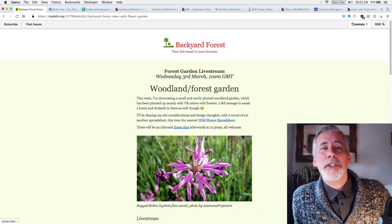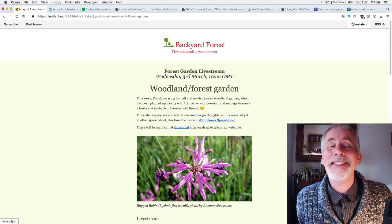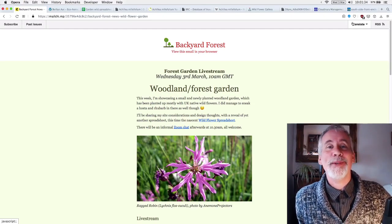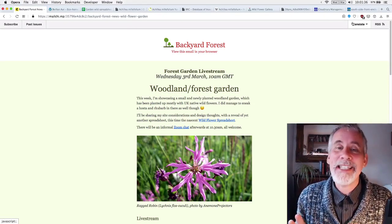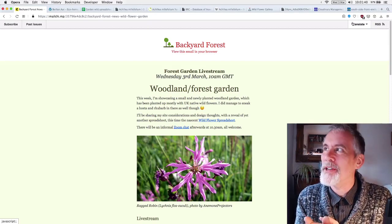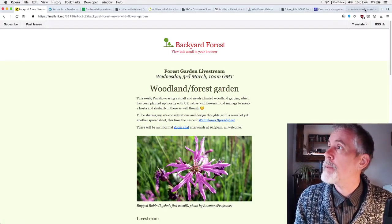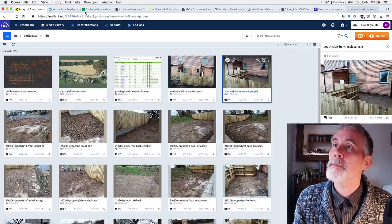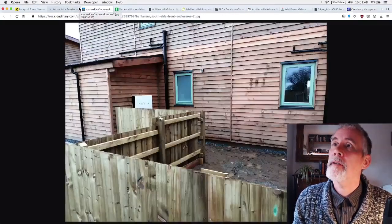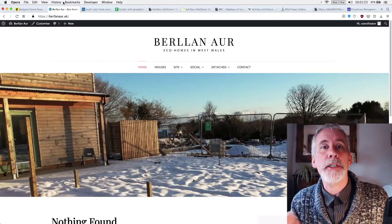Greetings and welcome, my name is Jake Rayson. I am a forest gardener and a forest garden designer. Today I wanted to talk about creating a miniature woodland forest garden, and I just want to give you a bit of background about this. For those who don't know, I have been working on a website for an eco homes project in West Wales, in a village called Boncath.